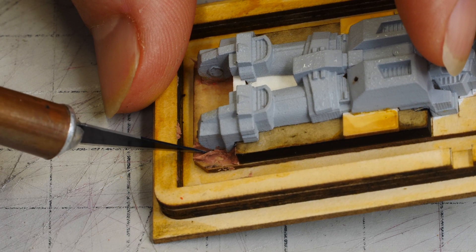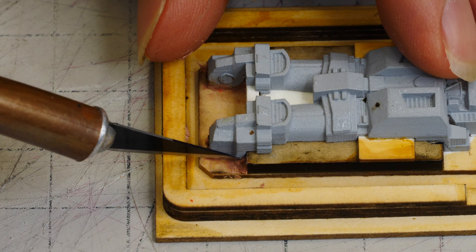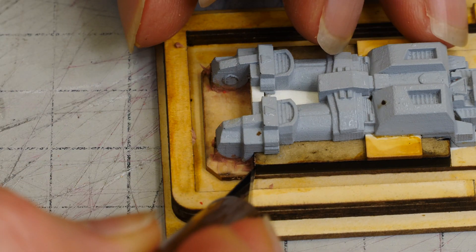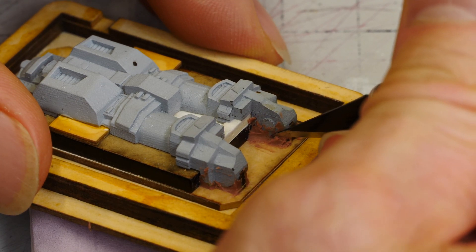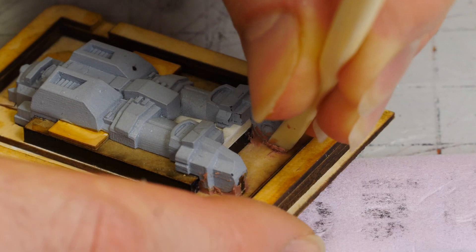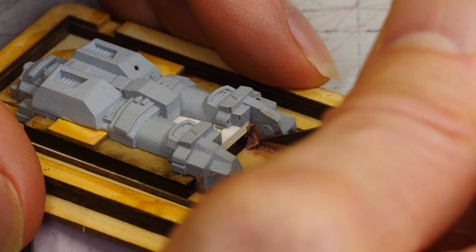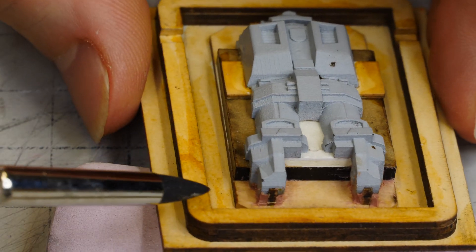This extra work goes a long way, particularly for making the molds last a long time. We have to cast a whole bunch of parts, so I want the molds to last as long as possible. If I don't have undercuts preventing the silicone from flexing, that will increase the longevity of my silicone molds significantly — so it's worth the extra time so that I don't have to make a second set of molds.